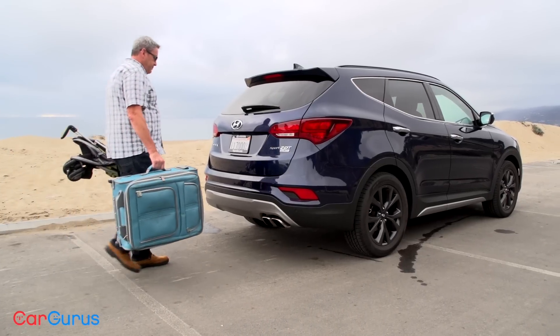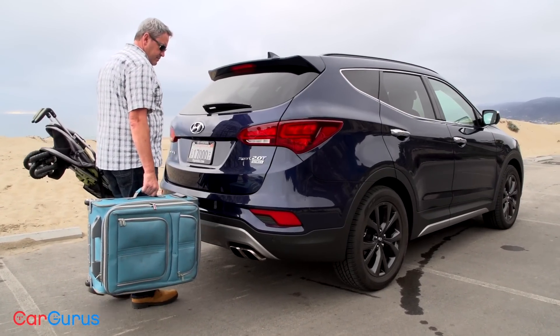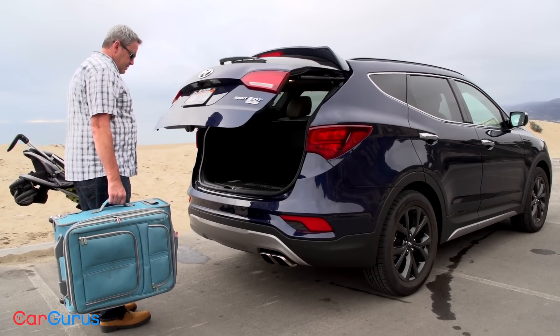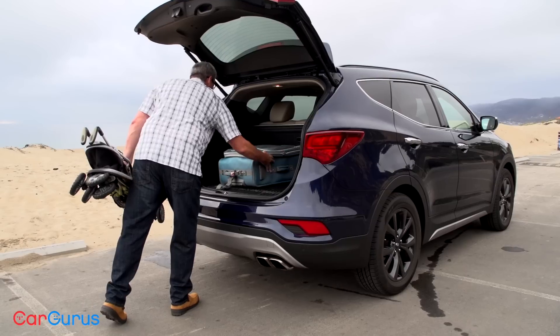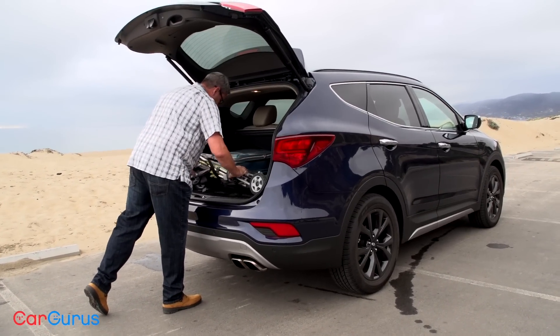Around back, my test vehicle has something called a smart tailgate, but sometimes it seems pretty dumb. It senses the proximity of the key fob, so if you're hanging around talking to other parents after a soccer game and you get too close to the back of your Santa Fe Sport, the tailgate might open when you don't intend it to, spilling your gear all over the parking lot. You can turn that feature off if you want, and turn it back on when you know you'll have your hands full.